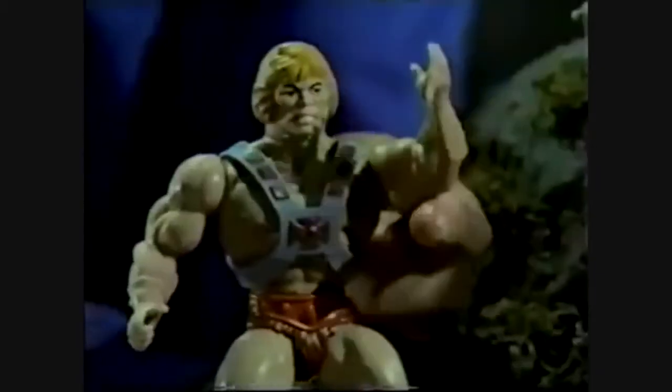Look, He-Man's alone. It's two against one. Wrong, Boneface. It's two against two. Mossman fooled you. Yarn!